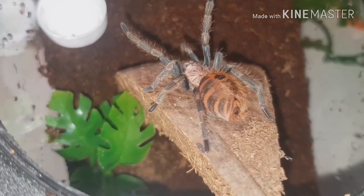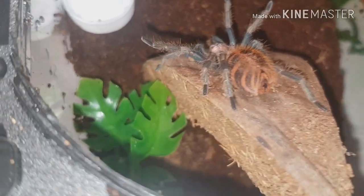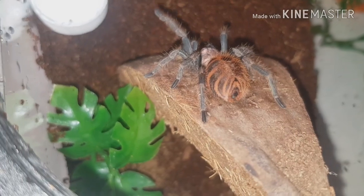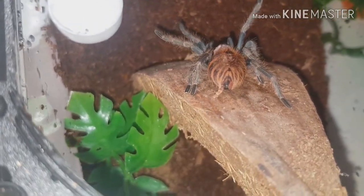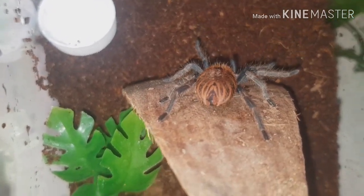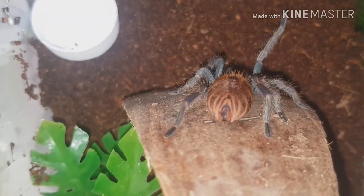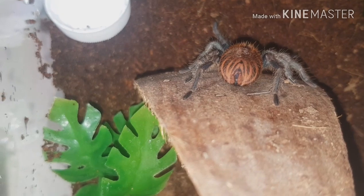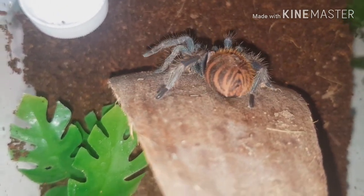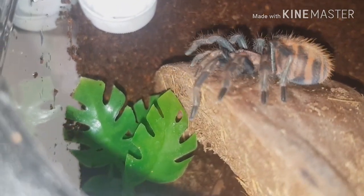There we go, just going for a nice leisurely stroll. On its abdomen there it's got almost like a mohawk of hair slowly going down. Nice and plump - it's a grown-on sling, so a small juvie. Oh, a quick shake! That's got to be a female - only a female would walk like that, a little booty shake! I think we'll call this one Beyonce.